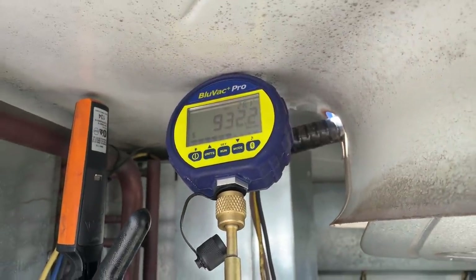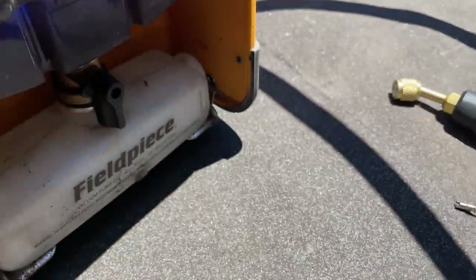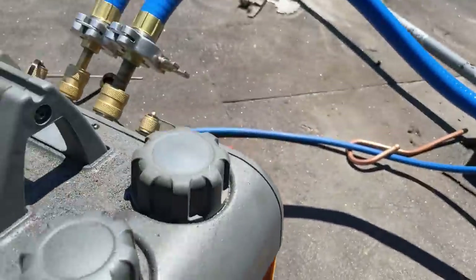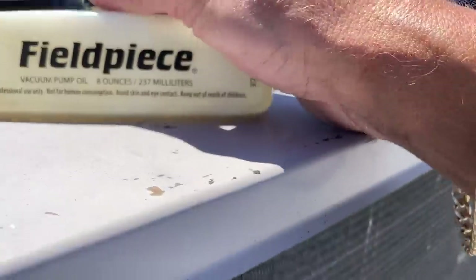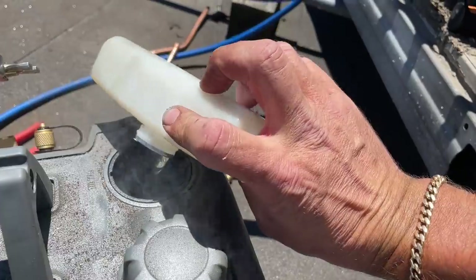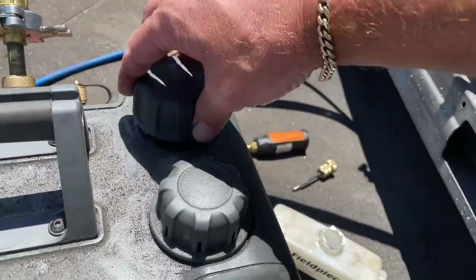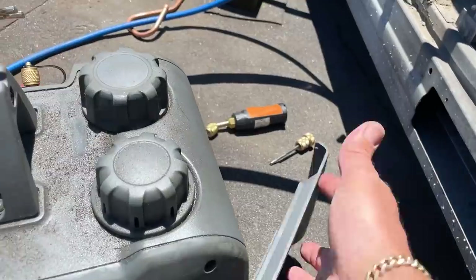She's been putzing around with me for a while, so let me change the vacuum pump oil on the fly. Crack open that drain — she's going to drain. Perfect, excellent. Close that, open oil fill, get some new oil ready. Easy peasy. That's one of the most important things about the Field Piece — you can change the oil on the fly.